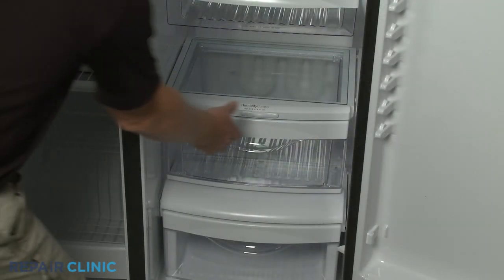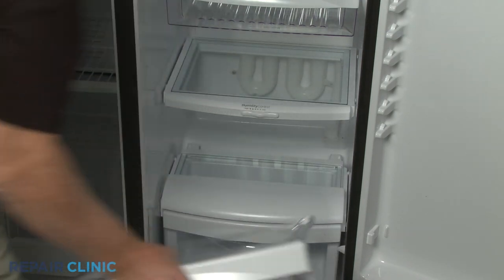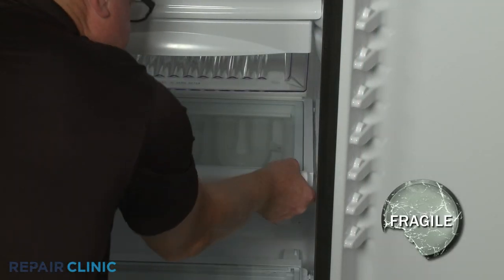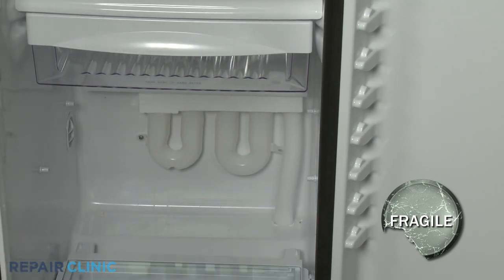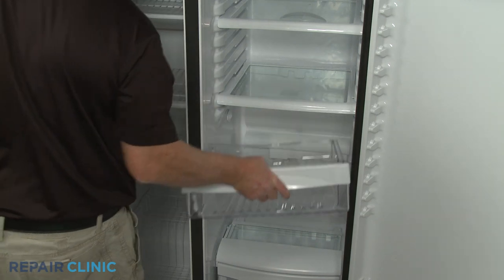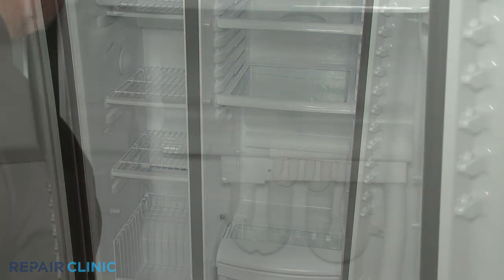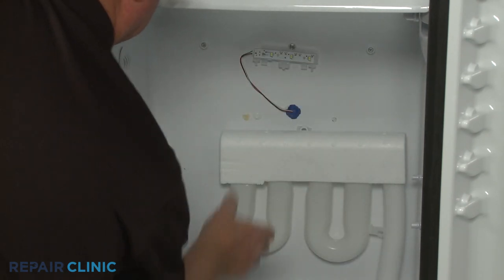Next, remove the middle drawer, along with the shelf frame and glass. Remove the upper drawer as well for better access. Detach the LED light assembly cover as well as the insulator.